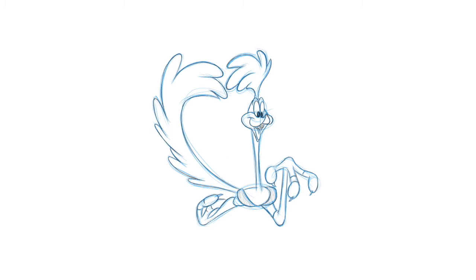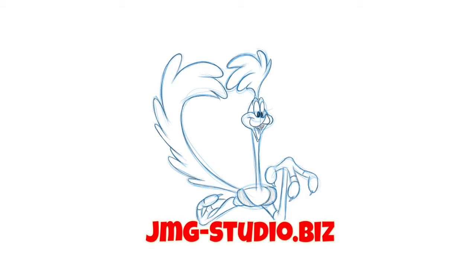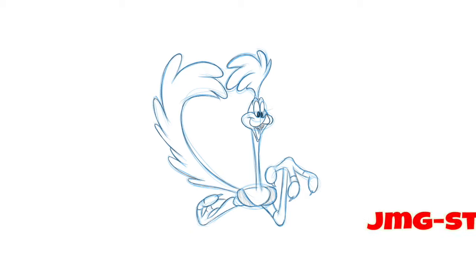Hey, it's John Mark, and thanks for checking out this latest drawing video. I'm teaching you how to draw cartoons — that's right, it's the Roadrunner, one of my favorite characters growing up. I actually worked for Warner Brothers designing garments and clothing for their stores, and the Roadrunner and a bunch of his buddies were some of the stuff I created for them for several years.